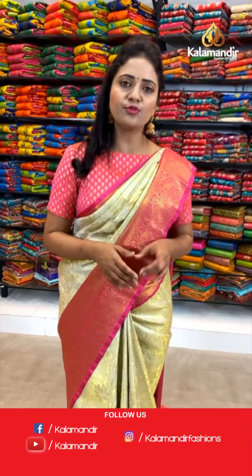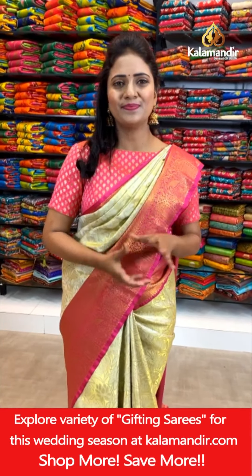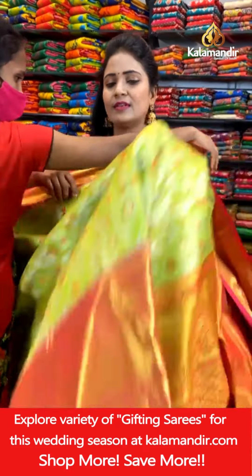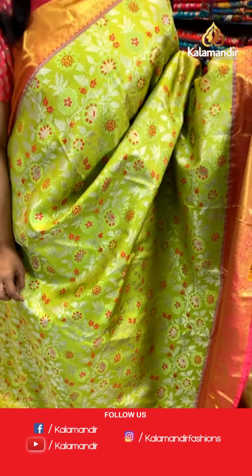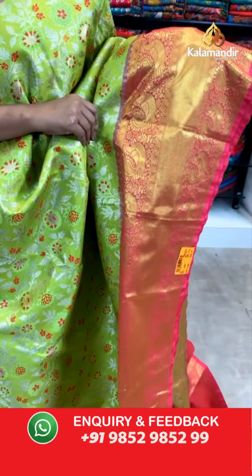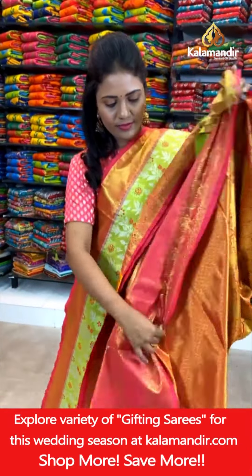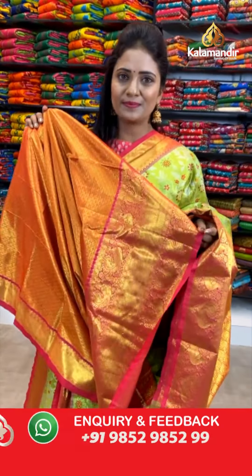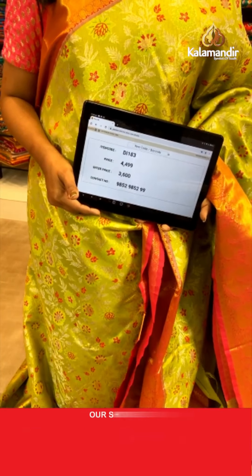There are two simple ways to shop with Kalamandir. If you are facing any issues when purchasing, just drop a message on WhatsApp number 9852-9852-99 — our customer support team will get back to you and assist you. Next saree: a parrot green with pink — all over the body, floral zaal with red color thread highlights. That's a contrast medium border with the cross khadi, peacocks and florals. Pallu contrast with floral brocade design. Saree code DI183. Actual price ₹4,499. Final price ₹3,200.